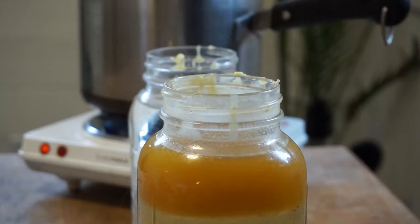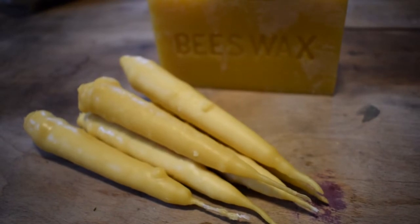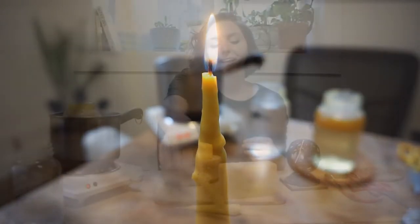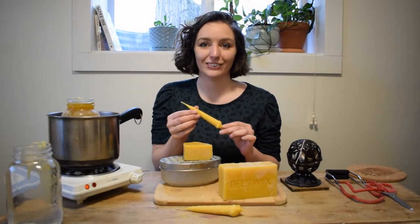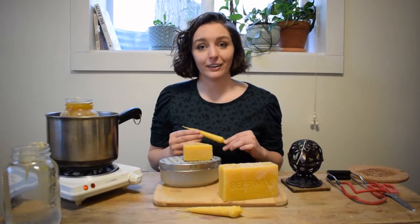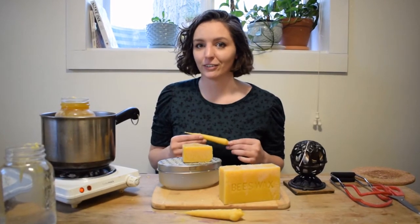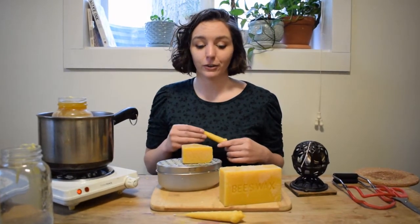Hi everybody, it's Olivia, the cultural events and program administrator at the Lincoln Museum and Cultural Center. Today I'm going to talk to you about making your own homemade dipped candles. Some of you might recognize candle dipping as a favorite activity from Pioneer Day, our annual heritage festival, but today I'm going to show you how to do it in your own home.